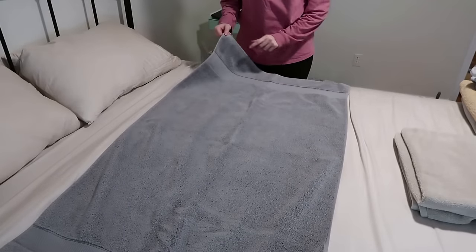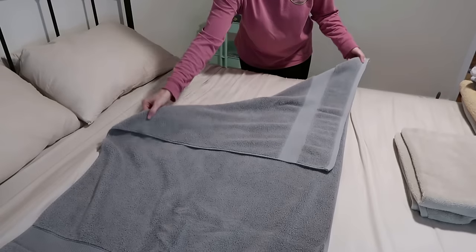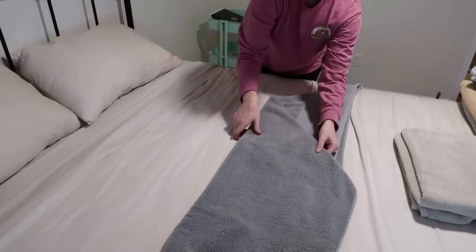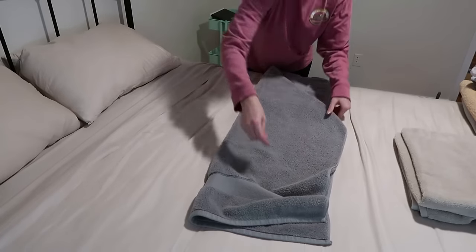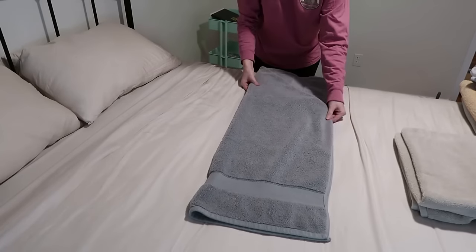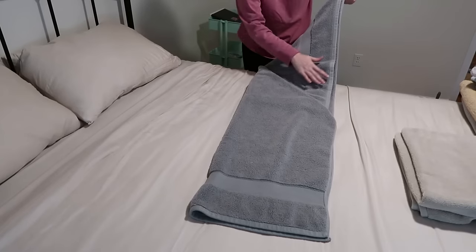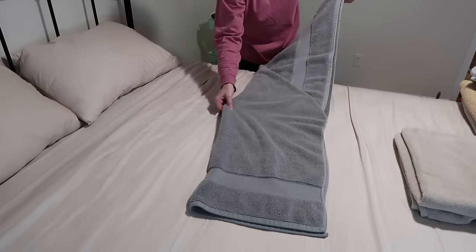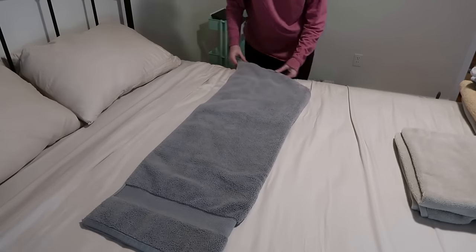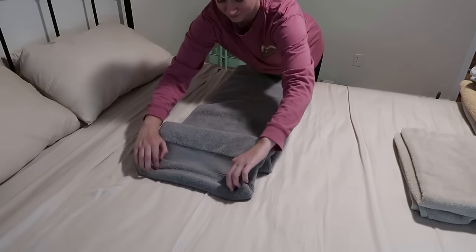So it's bigger and a little bit harder to work with, but we're going to do the exact same thing. Take that back corner, fold it over, match up the ends so that you get a triangle shape. Then you're going to take the bottom half, fold it over hot dog style, line up the ends. You can pull the towel towards you to make it a little bit easier to work with. Once you have made those two folds, you're going to turn the entire towel over so that the fold line is on the bottom.